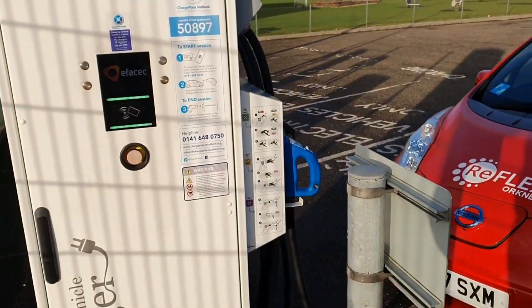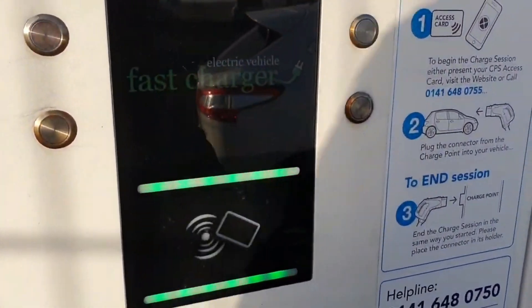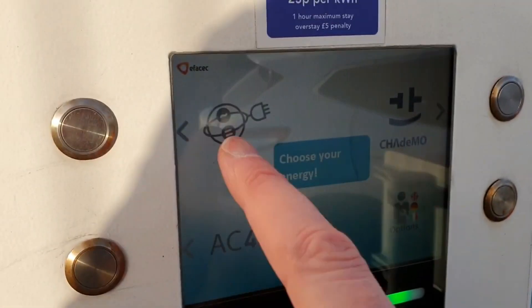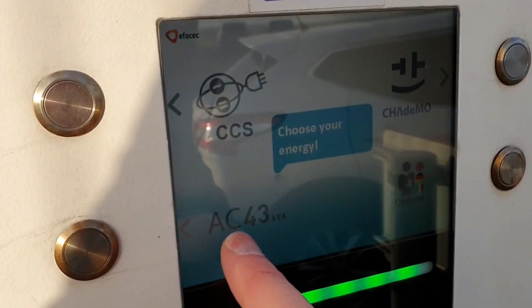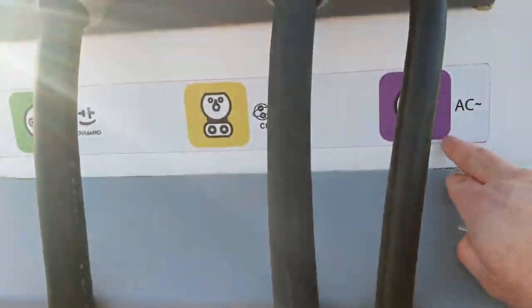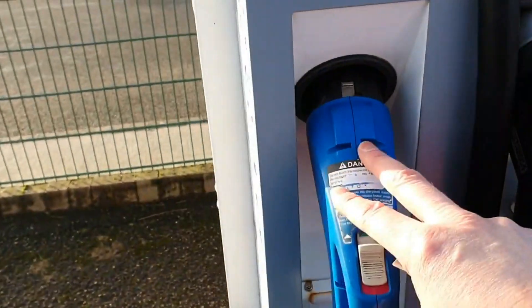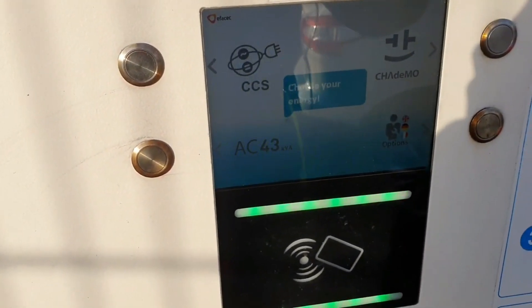Here we are at the rapid charger. I've got my Charge Place Scotland card. On the screen you offer the card up — it doesn't matter which way it is. On this screen you can see CCS, which is for most modern electric cars and stands for Combined Charging System; AC, which is for the older Zoes; and CHAdeMO. On this particular car — the older-shaped Nissan Leaf — it takes CHAdeMO. So that's AC, that's CCS for most modern electric vehicles, and CHAdeMO — these are the industry standards.